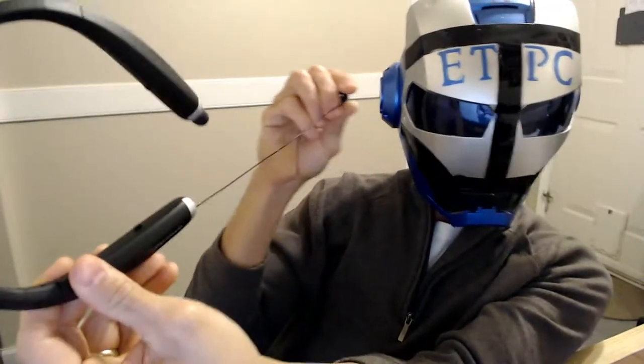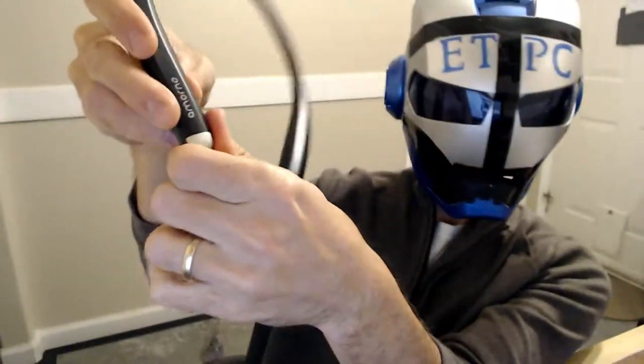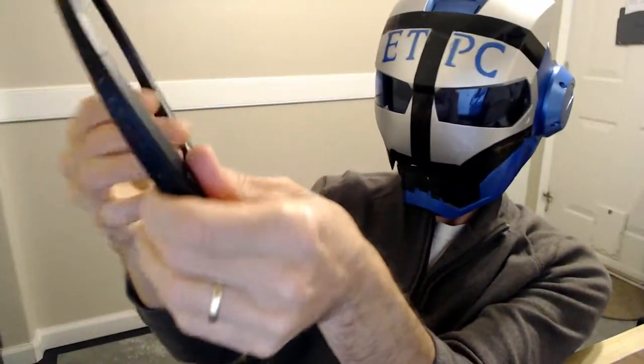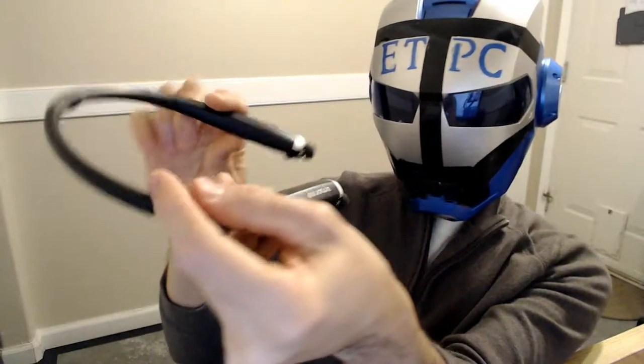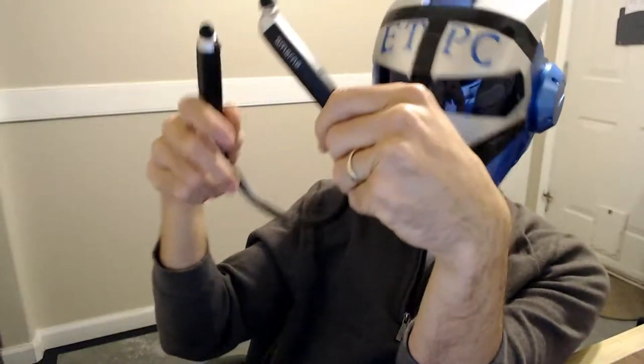The earbuds go out pretty far, and then each one has a little button on the side to retract it — that's kind of cool. It pulls back in. Let's see what else is in the box. That's neat.